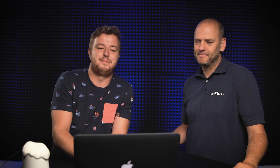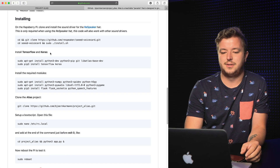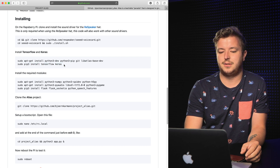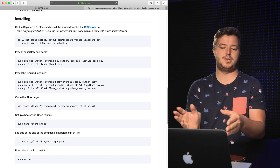First you have to install the sound driver. You do that with the code, all on the Pi. Then I came across an issue with installing TensorFlow and Keras — that code line didn't work, there was always an error. But I managed to fix it by installing them separately: first install TensorFlow, then install Keras, which made it work.